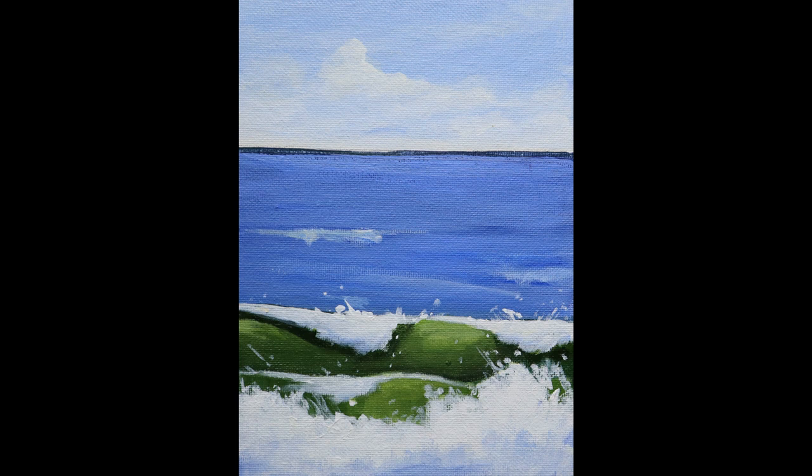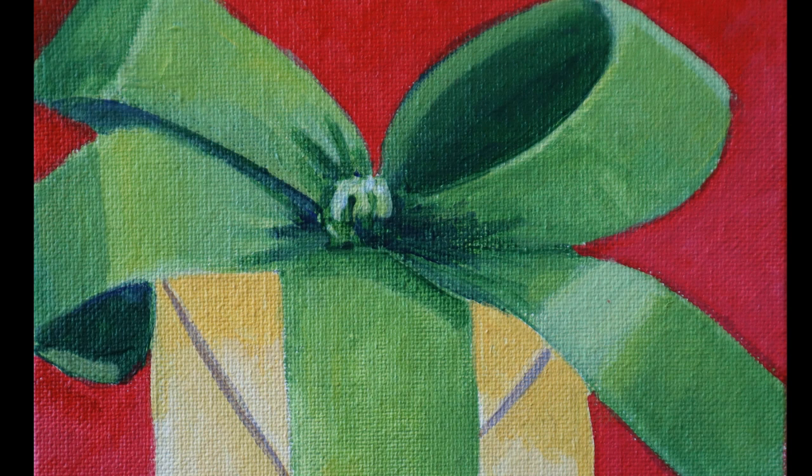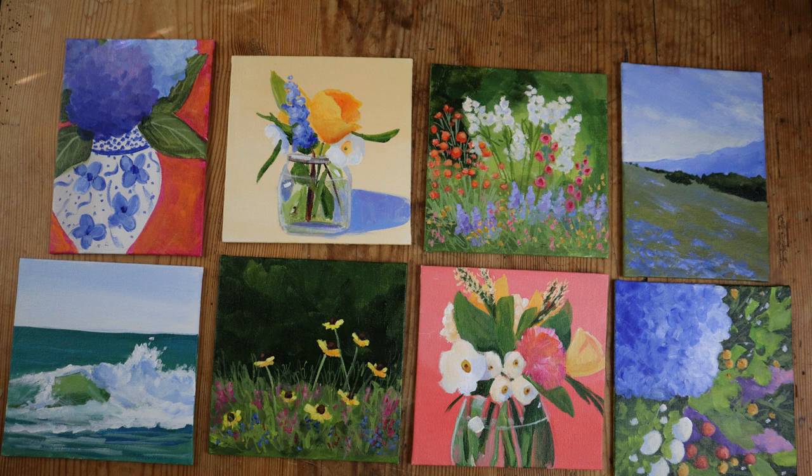There was one other type of painting I took to this particular show — since it was a Christmas show — and that was a wrapped gift, but these also work nicely during the year as gifts. You can do them in different colors and they make great birthday gifts. I'm probably going to be doing videos on all these different types of paintings with more detail: how to do the flowers with the vase, the flowers in the field, how to do the landscape, so stay tuned.